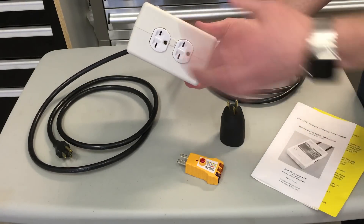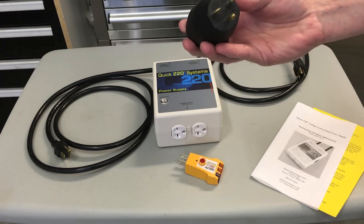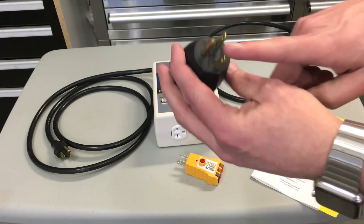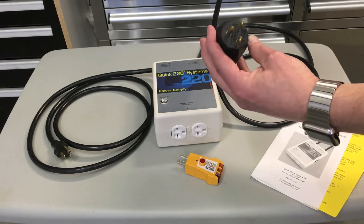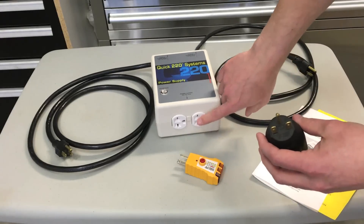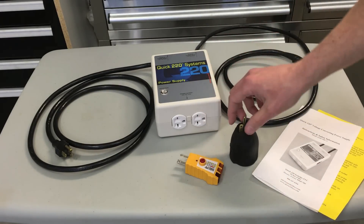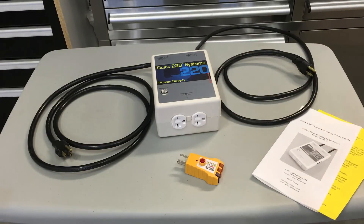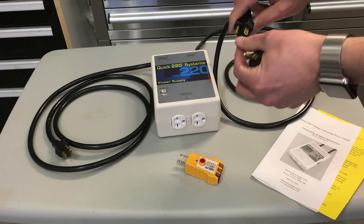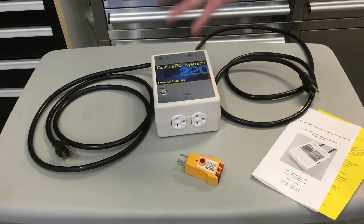There's the output, and Tesla makes an adapter called a NEMA 6-15, which is similar to the NEMA 5-15 — a regular outlet — but the blades are different. You can get this in a couple of different options: there's a twist lock, and they also make a 20-amp version where one of the blades is turned 90 degrees. This one here is the 15-amp unit.